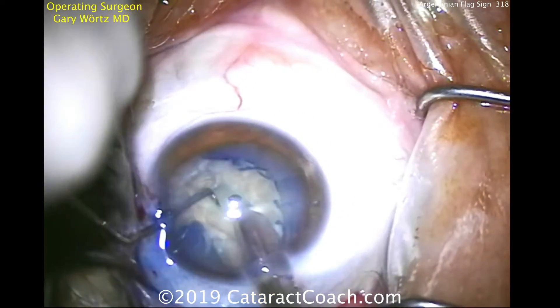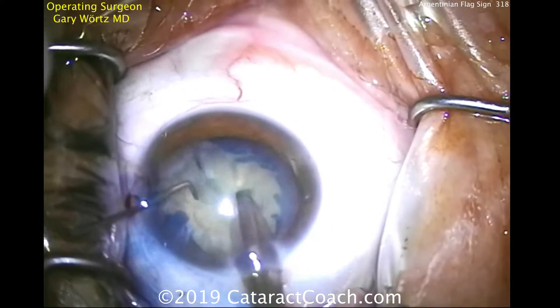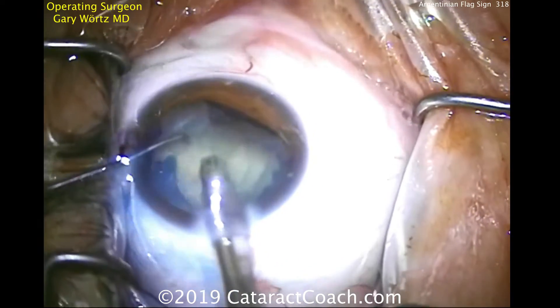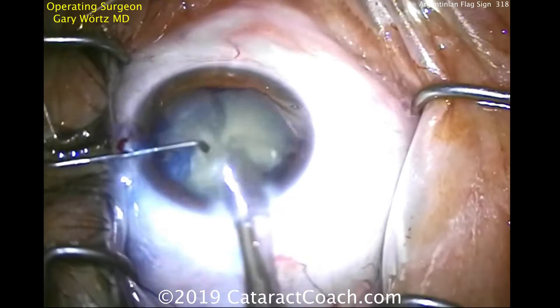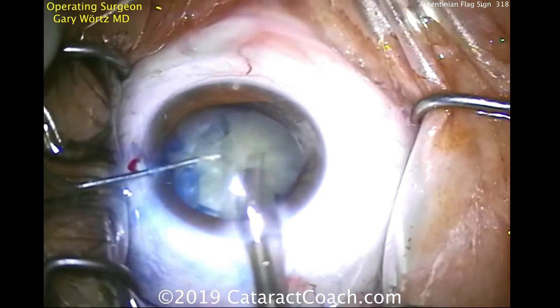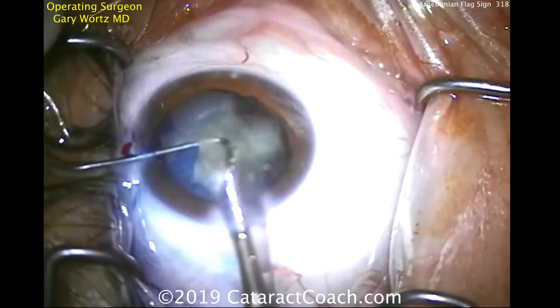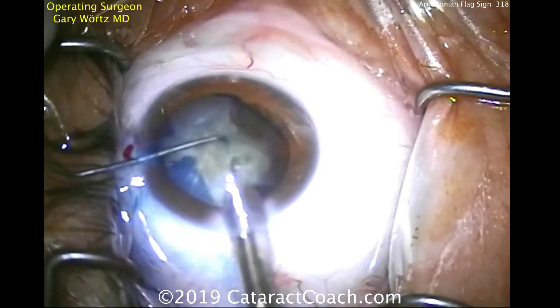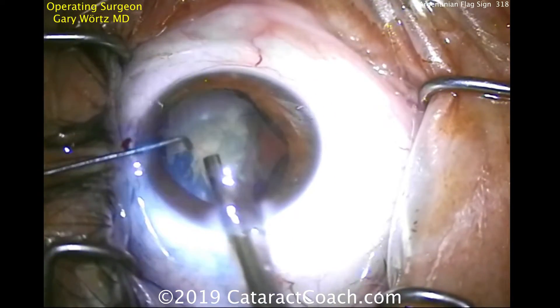So doing a stop and chop technique, grooving, getting the nucleus split. Notice how he's very gentle — he doesn't do a forceful split of the nucleus. That's a very important move. A forceful split there may put enough stress to cause that rip in the capsule to extend all the way to the posterior capsule, which could damage it. So the goal here is to keep that posterior capsule intact, of course.